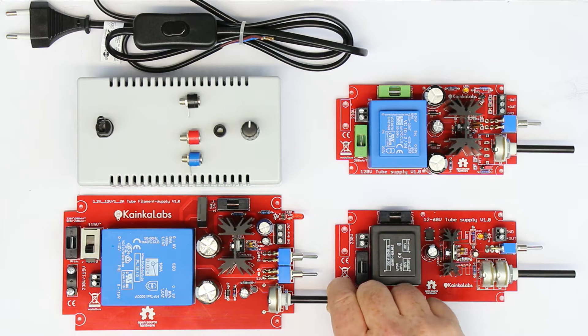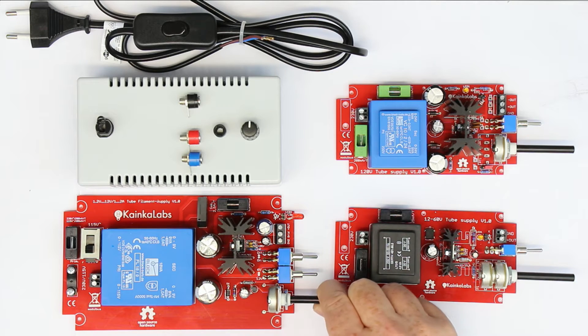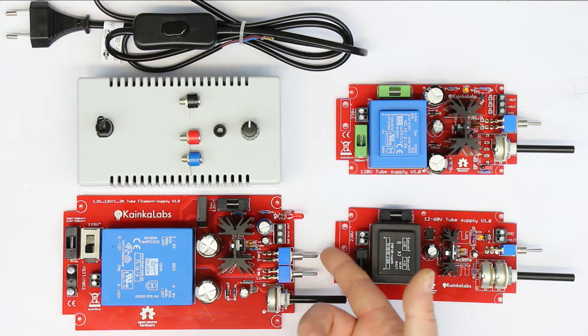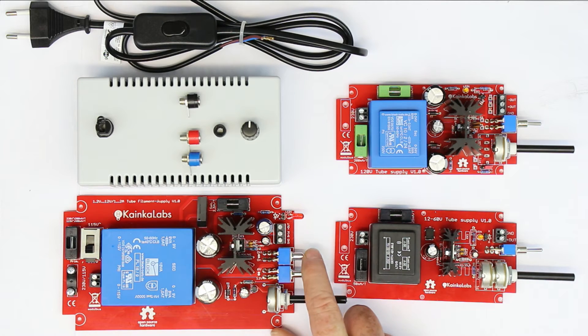You can see the potentiometer to vary the output voltage, and it has a special slow turn-on function so the filament current is not delivered instantly when you switch the power switch to the on state, but it slowly rises up — just to give the filaments a chance to survive if they are not new anymore.